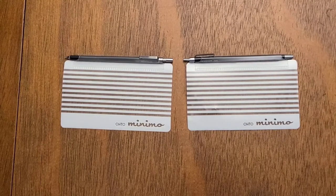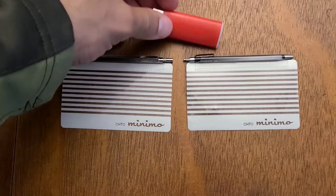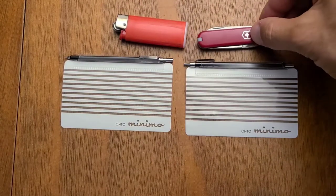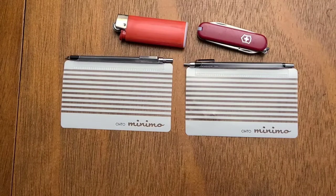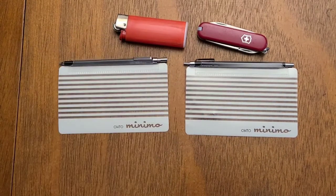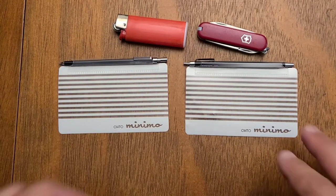Here is a Bic Mini, here is a 58mm Victorinox, and let me find a pen. Okay, just because it's funny, here's a large Sharpie. You can see these are very, very, very small.